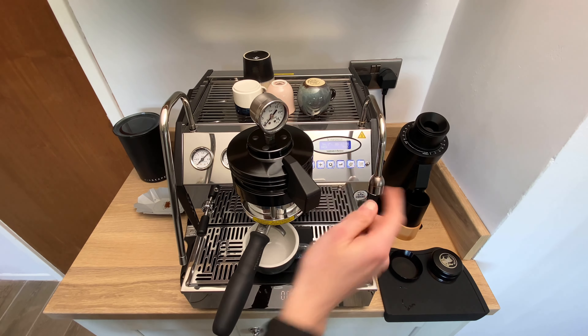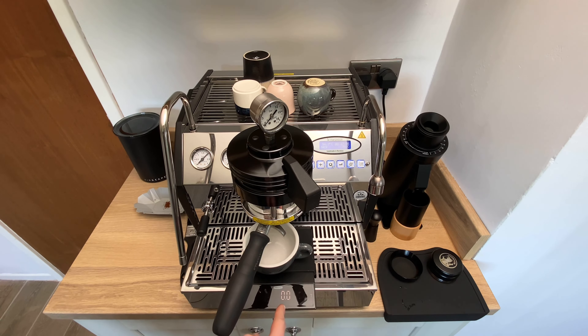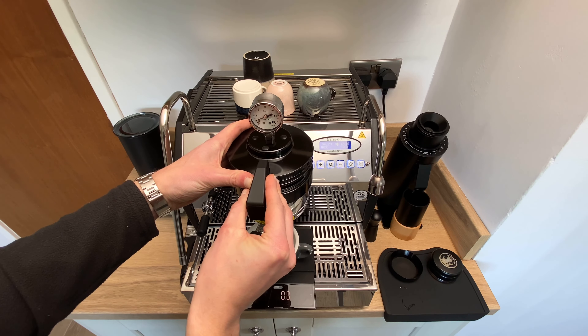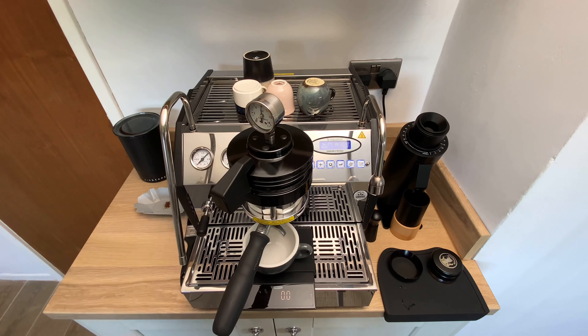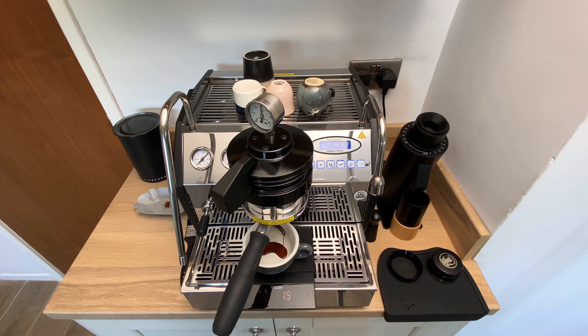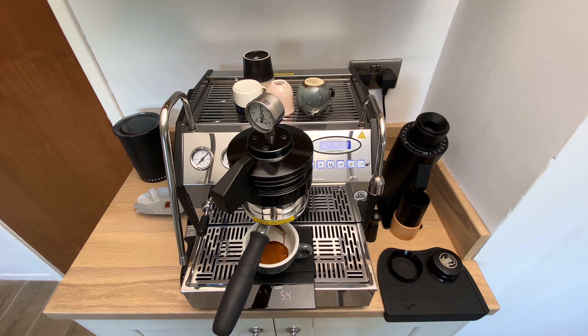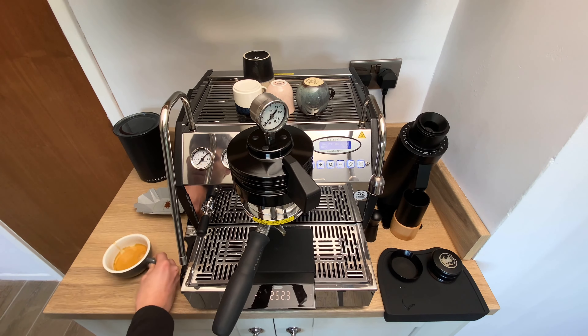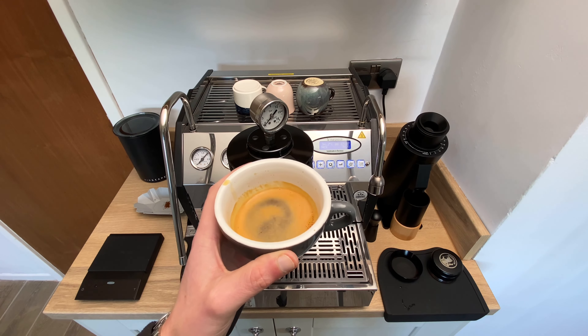As I said, we're running a three bar pre-infusion for seven seconds. You can watch the time here and the pressure here, and of course we have the output on the scales. So we're up to three bar and then at seven seconds we ramp up to our full nine bar. The shot took 28 seconds — pretty much right where I had it dialed in.